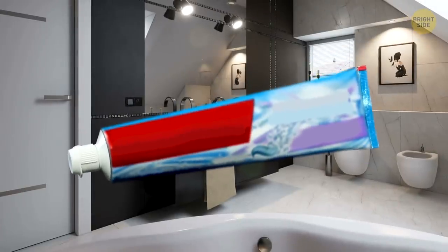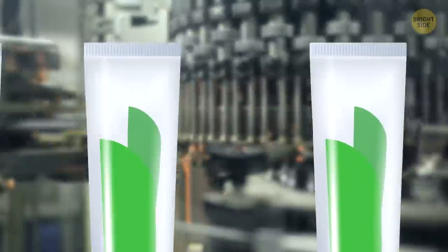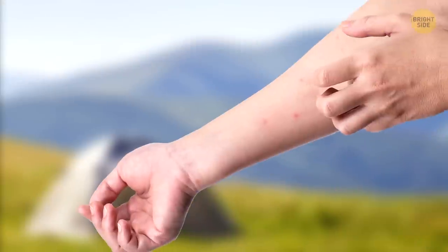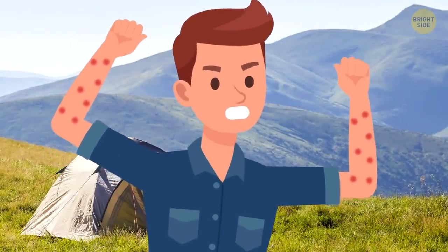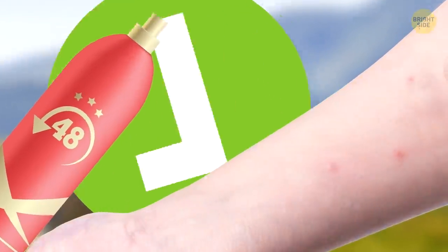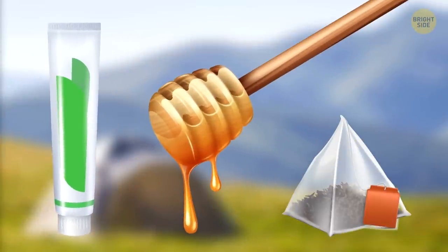While you have that toothpaste in hand, check out those weird markings on the bottom of the tube. People once thought these marks meant something about the ingredients, but they're actually there for the factory's robots — they mark the line for a machine to know where to cut and fold the tube. There's nothing worse than a big itchy mosquito bite when you don't have any cream. Just spread some stick deodorant on the bite; deodorants have a cooling effect when they dry and it helps ease the itching. If you have no deodorant, you can also use toothpaste, honey, or a cold tea bag.